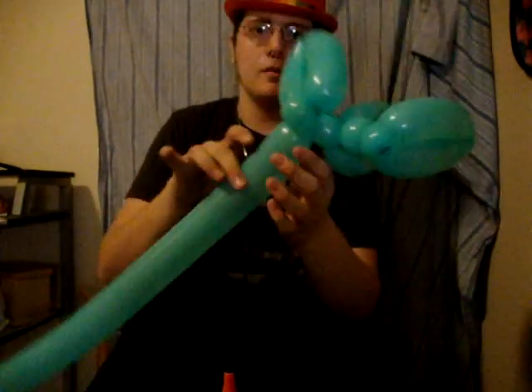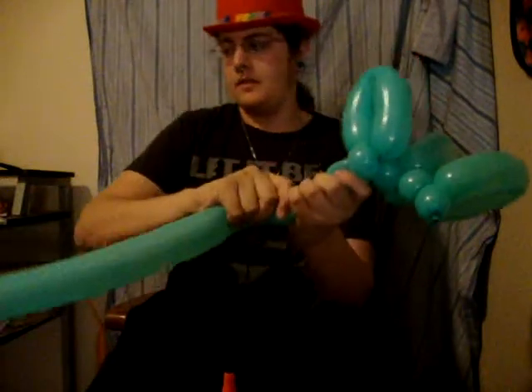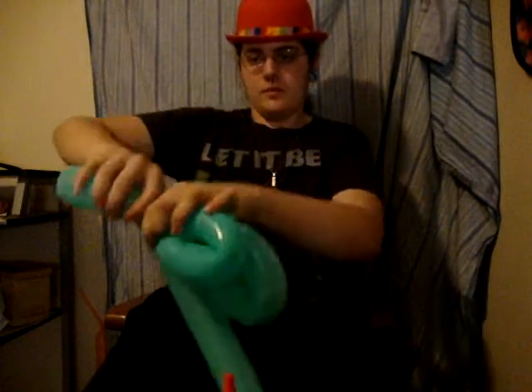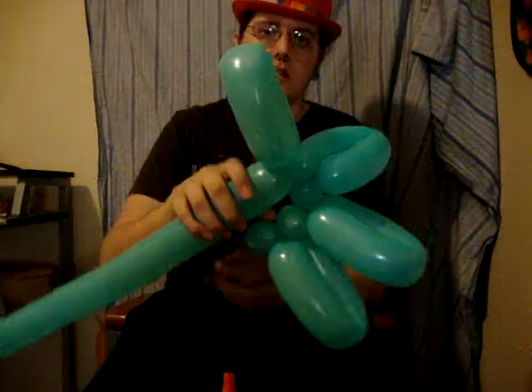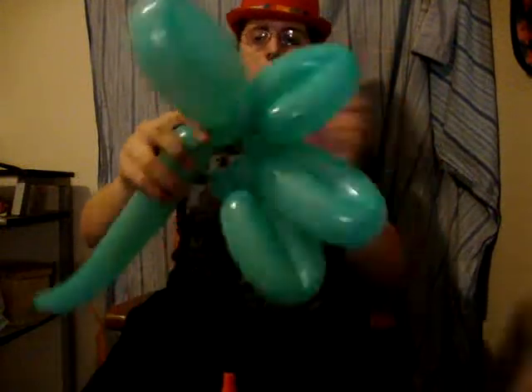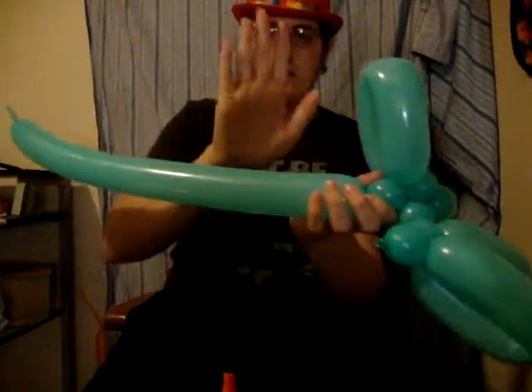And we're going to tie this bubble in with our last piece of strand right there. After we have it tied in, we're going to make another loop about a hand width. And then another bubble. And then we're going to make another hand width.